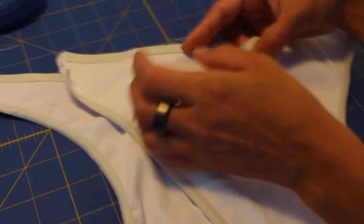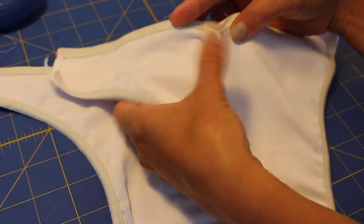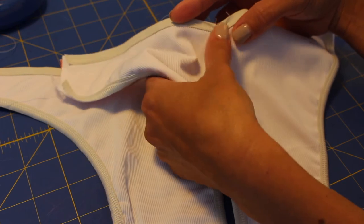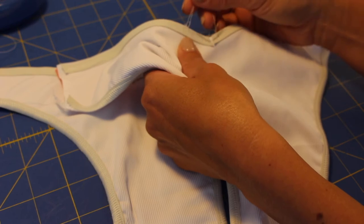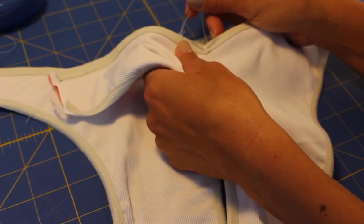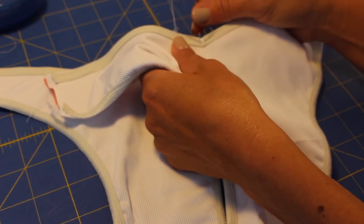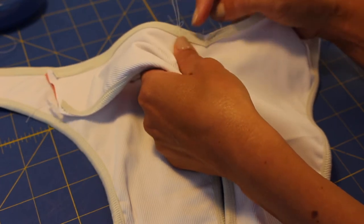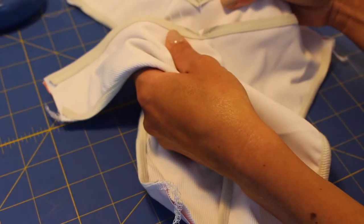Trim very tight because once turned to the correct side, all the imperfections can be seen with this fabric. I know this from experience — in other fabrics imperfections are not noticeable, but in this particular fabric they will be visible. So let's trim the V-shape carefully in both the front and the back.